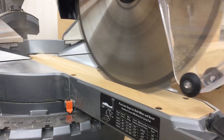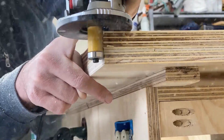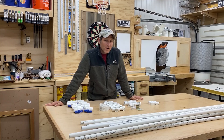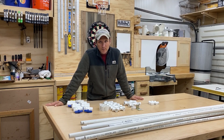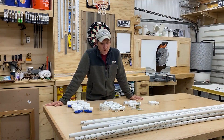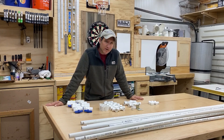Hi everybody. Today we're going to be making a highly efficient and really inexpensive irrigation system for a vegetable garden out of PVC piping. The weather is getting nice again, which means we're going to be doing a lot more outdoor projects. I have about a 400 square foot vegetable garden that I want to create an irrigation system for, and I bought all these materials to do that.